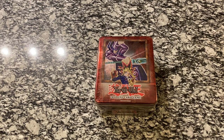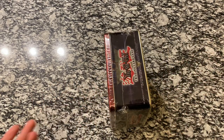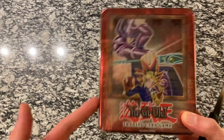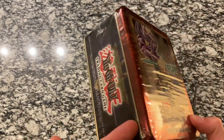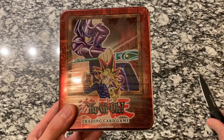I remember at that time watching these episodes with my brother. Every night at 7 o'clock, it would come on after Pokemon. I think it was Duelist Kingdom and then Battle City shortly after. This was on Cartoon Network. So many memories here before I take off the plastic wrap.